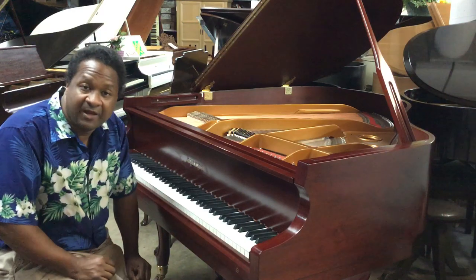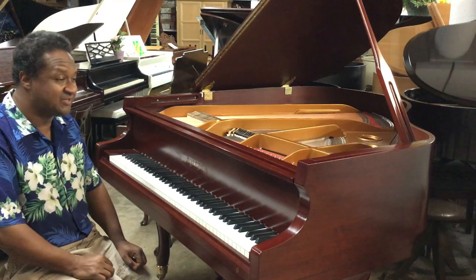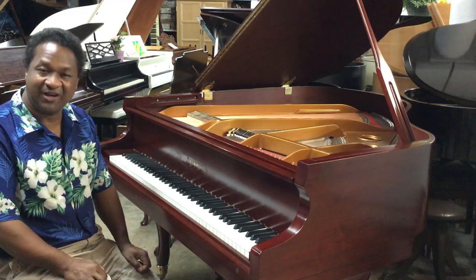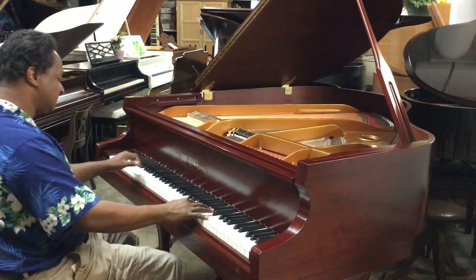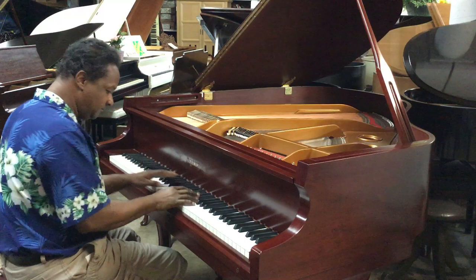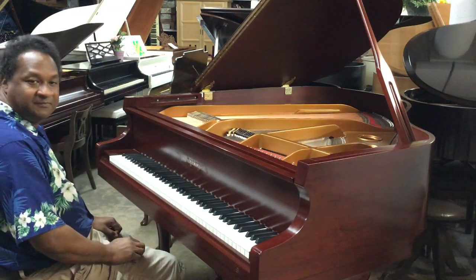Your piano will be coming tomorrow. I'm sorry that I didn't do a before video — I was going to, but I just rushed right into it so you can hear what it sounds like right now. Thank you so much for watching this video. Enjoy and congratulations on your new piano.